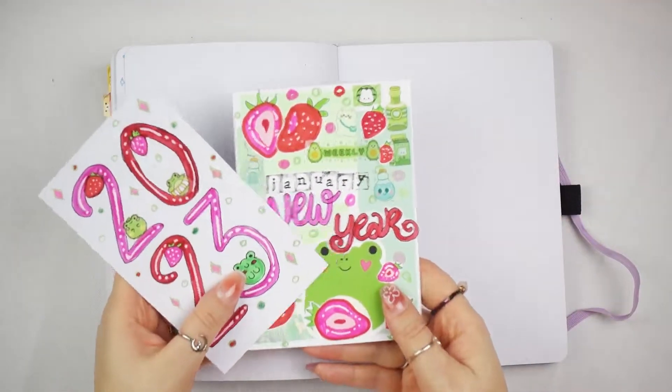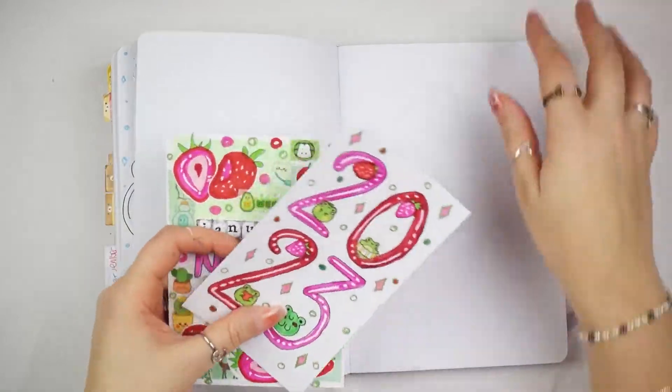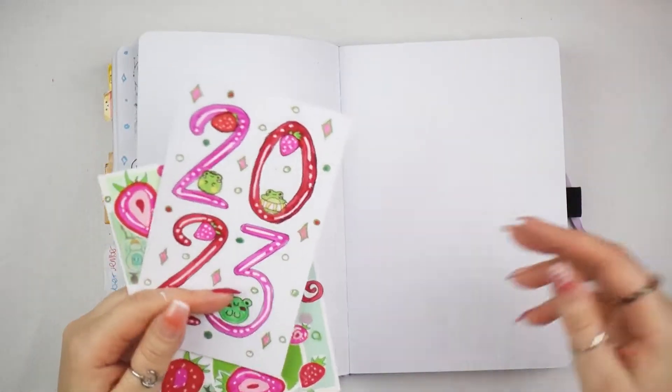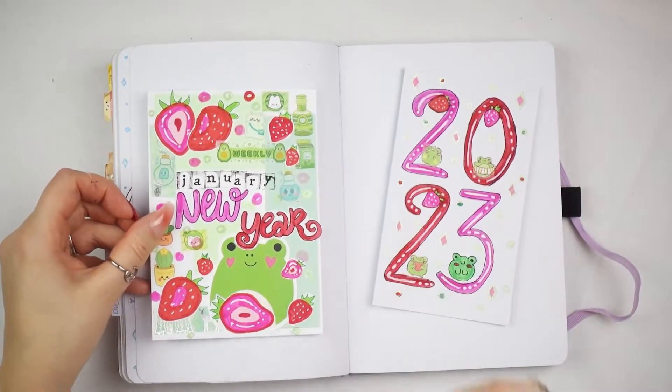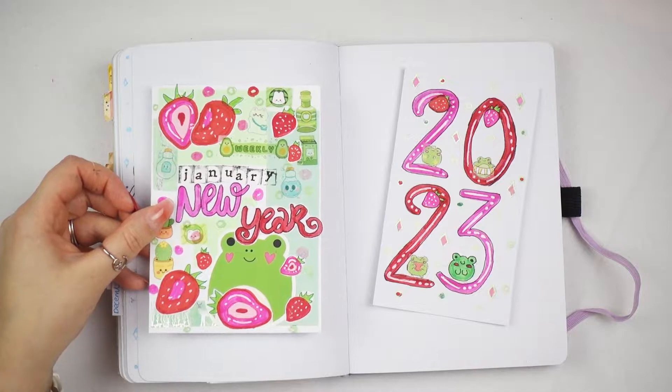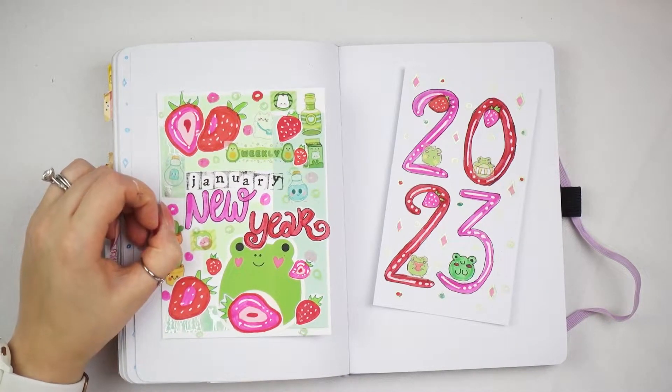I've made a whole bunch of postcards for the different things and I'm going to walk you through it. I just thought it would be fun to set it up together. I am really into the green and pinks together and the reds.